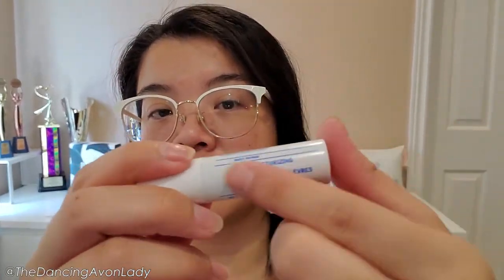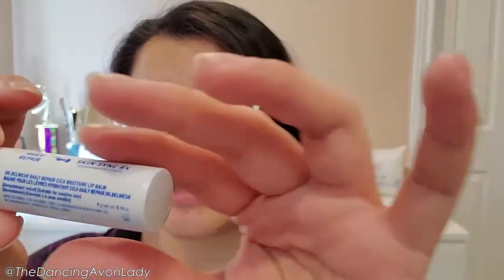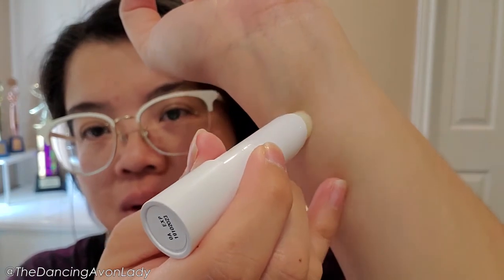Now let's move on to the first impressions part of the video. Here is the tube — it's a very basic tube. It's a daily repair product, made in Korea, with four grams net weight. It has a fairly long shelf life — right now it doesn't expire until October 2023. It's actually a lot bigger than I thought; it's thicker and rounder than most of my usual lip balms. I smell nothing, and swatching it you can't see anything — it goes on completely clear, you can't even see the shine.